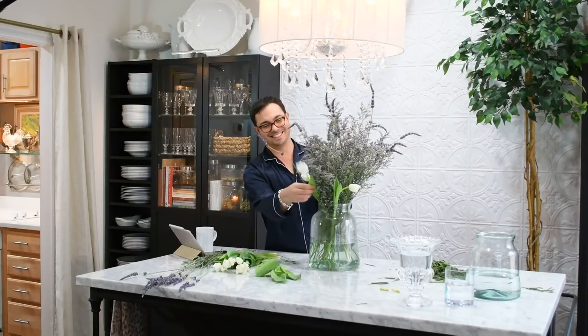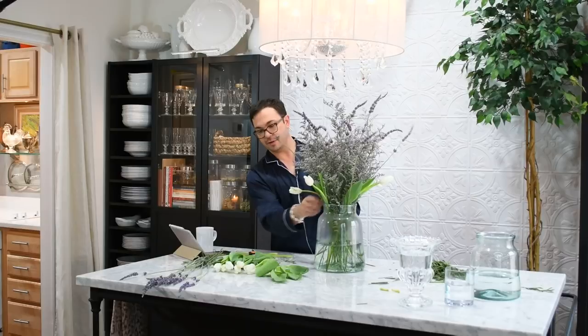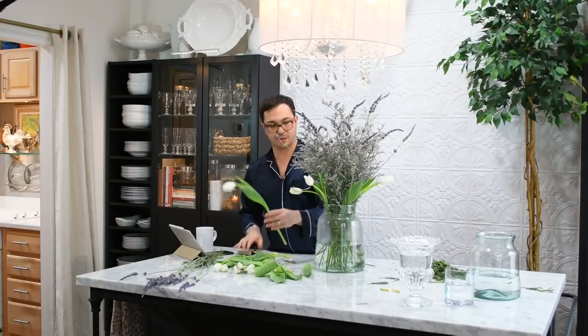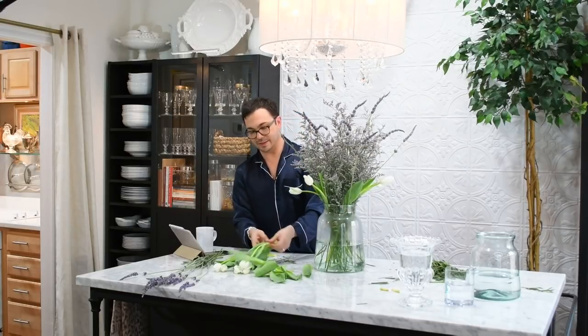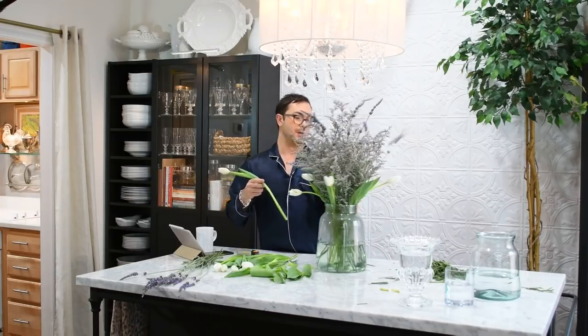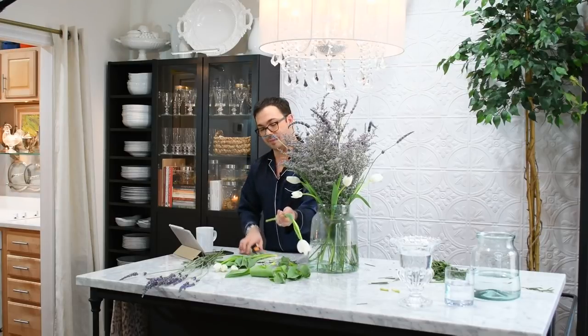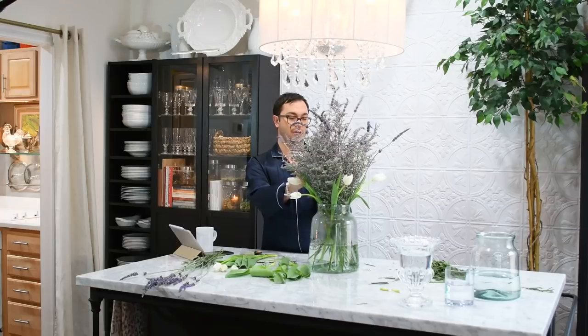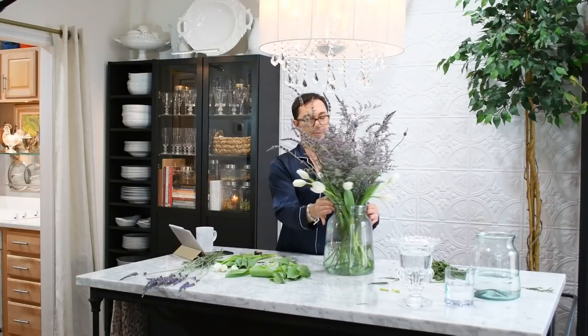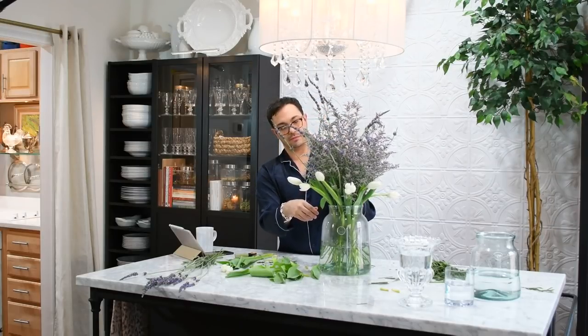Limonium — I think that's what it is. So just turning this around, giving this a little edge. I think this is so pretty. So if you have questions throughout this particular broadcast or others, please leave them in the comments, and I will make sure that everything gets answered afterwards. I want to make sure that you have all your questions answered so that you can recreate all of this at home. So I think I'm going to use all these tulips — again, just pulling back the leaves, doing a quick little cut. Yeah, I think this is really, really great.